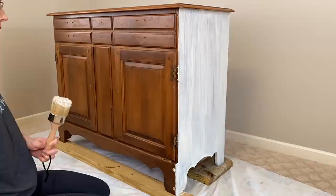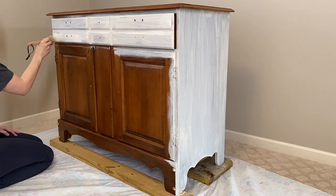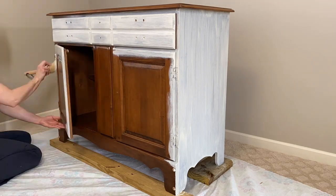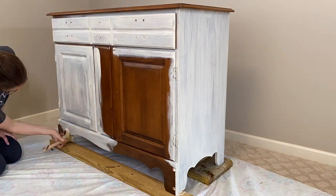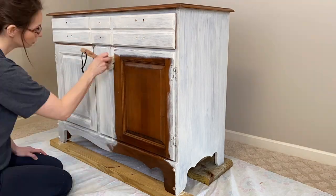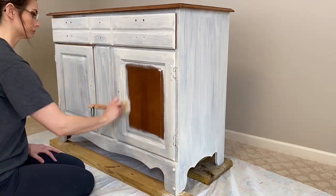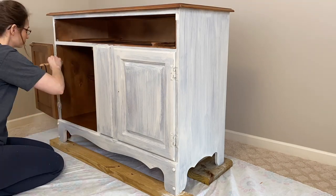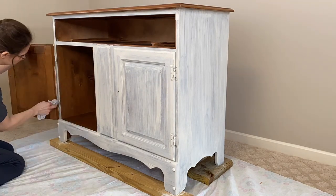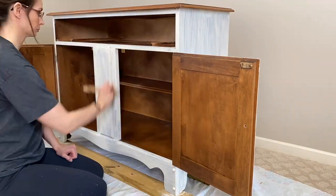Now that the hutch is completely dry I'll begin applying my first coat of chalk paint. Since the piece is in such great shape, I'm going to keep the top buffet surface the original beautifully stained maple color. Be aware that chalk paint has a very thick consistency and it should be applied in thin coats without overworking the paint. Since I wanted a more solid color, this piece did take me three coats to achieve the look I was going for.